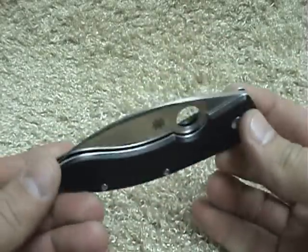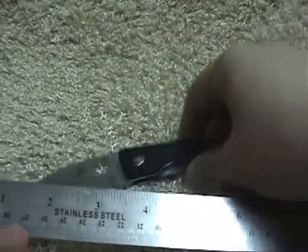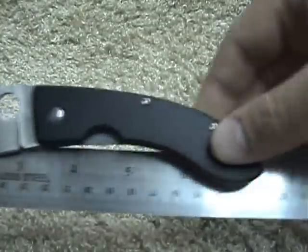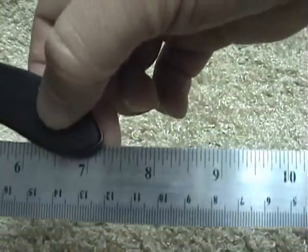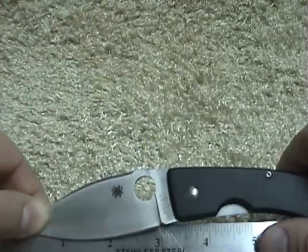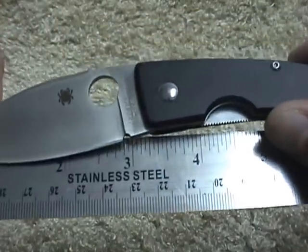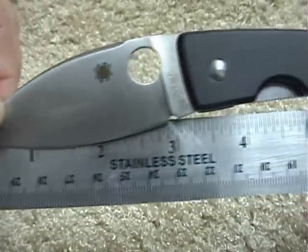Anyways, let's get a measurement on it. Overall length is near seven and a quarter — not exactly, but very close. And the actual cutting edge is about an eighth less than three inches, so about two and seven eighths.